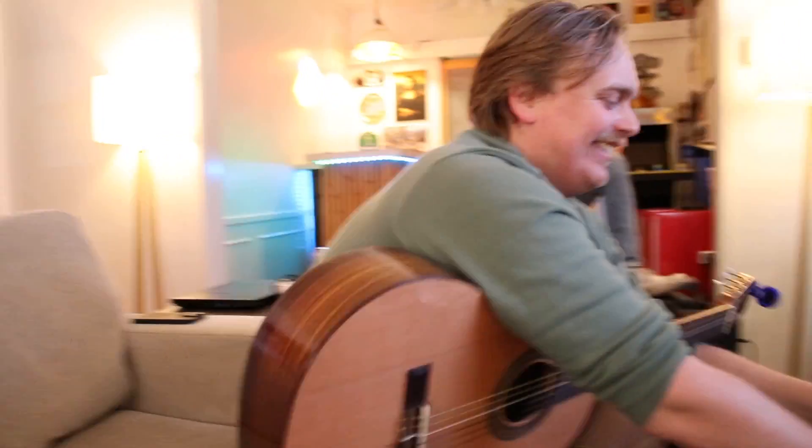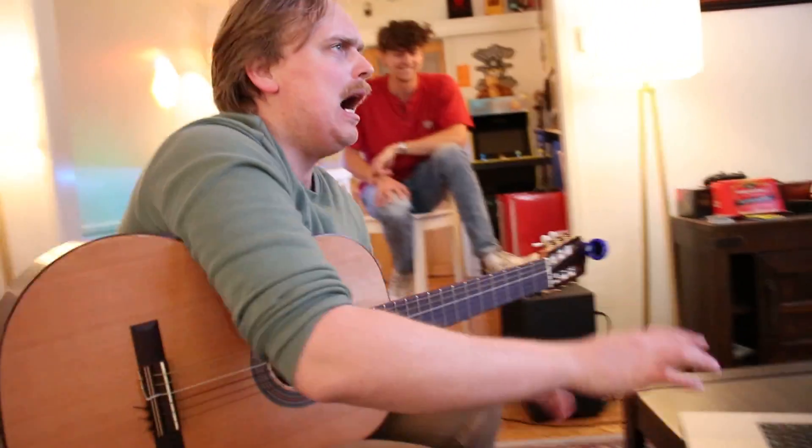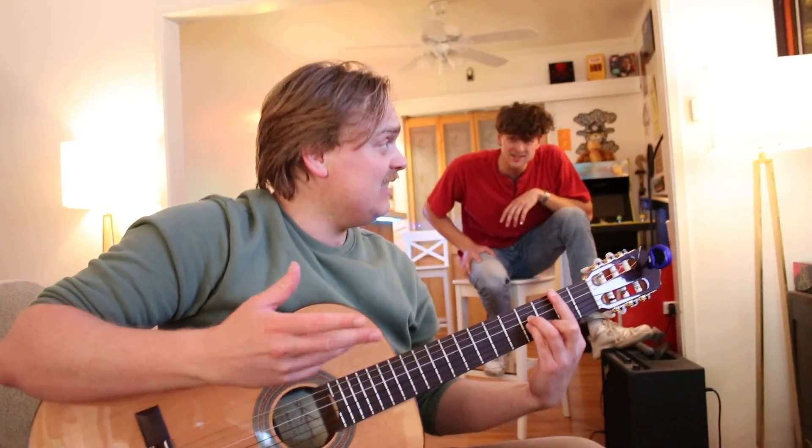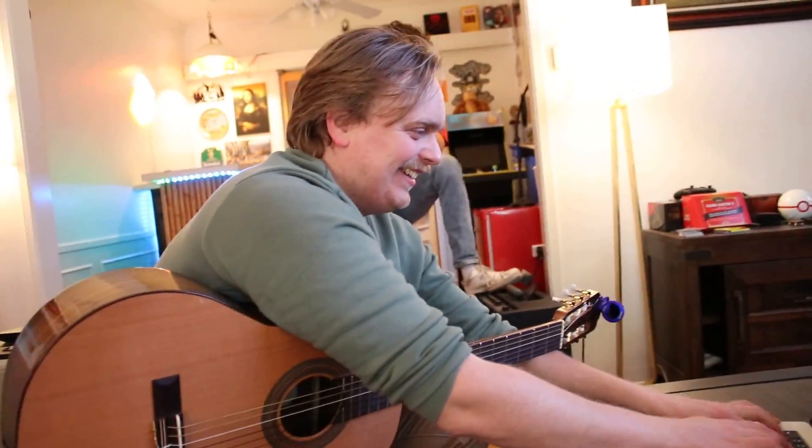Almost heaven. Write down the A chord. Then what? It's a minor chord of some kind. I don't think it is, but that's okay. As far as I know the minor chords are largely the same. I'll just put down B minor. We can just do B minor. West Virginia. B minor is pretty good.